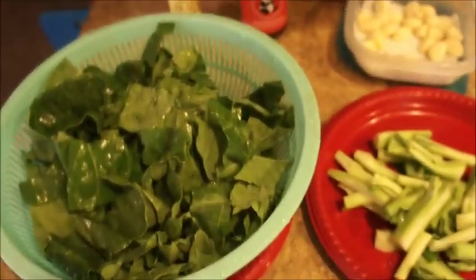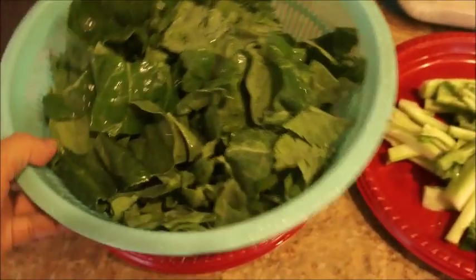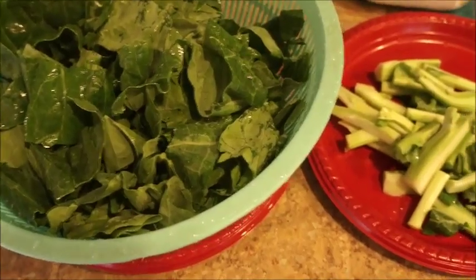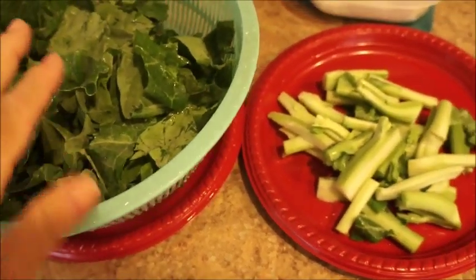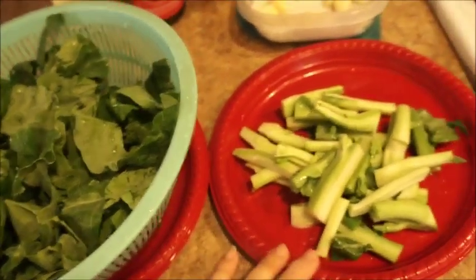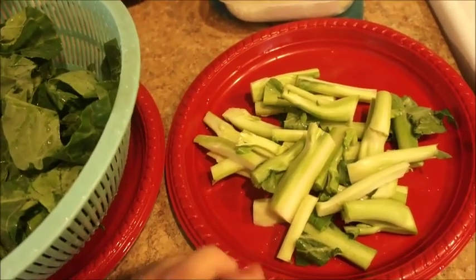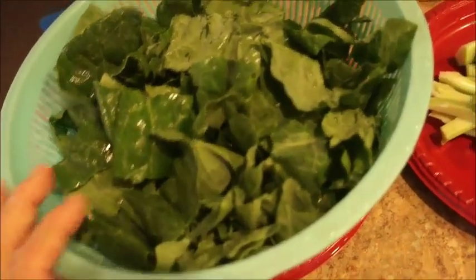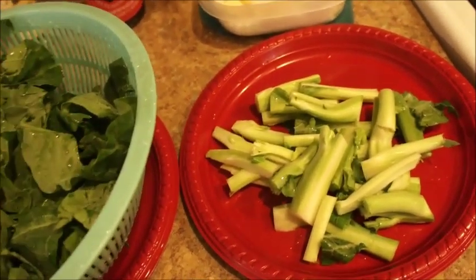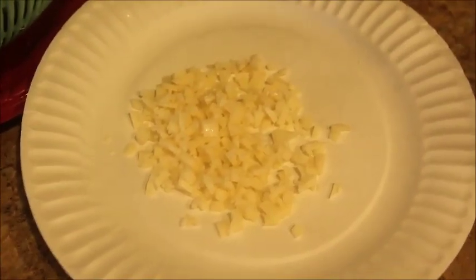I just got done slicing up my Chinese broccoli. I still have one colander full in my sink — I'm just going to use half because there's a lot. What you're going to do is separate the stems from the leaves, because the stems take a little bit longer to cook and the leaves cook fairly quickly. Now I'm going to go ahead and mince my garlic. The garlic is now done — it's all minced.